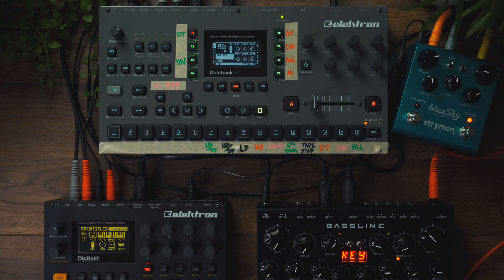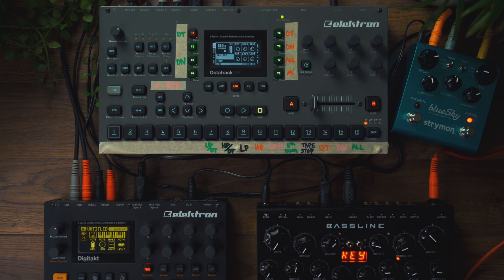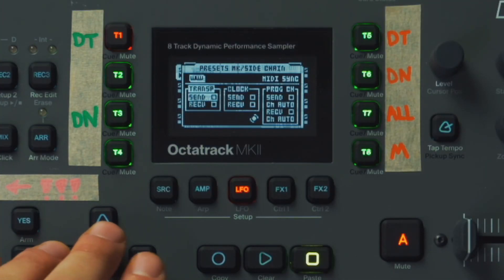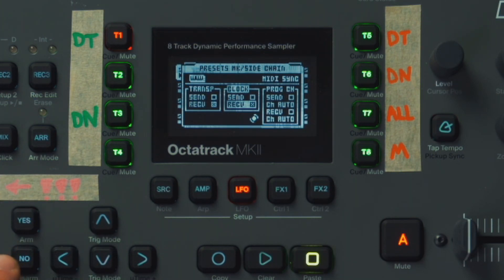If we're using external gear, like the Erica Synths baseline, we're going to want to make sure that our Octatrack is receiving clock. Hold Function and go to MIDI. Turn transport receive on, clock receive on. Don't worry about the others.